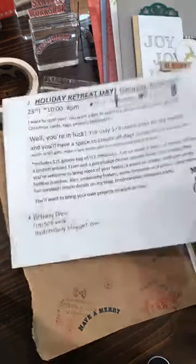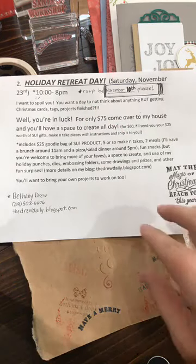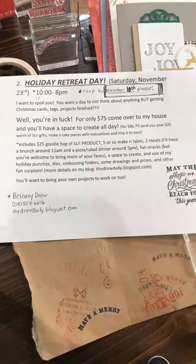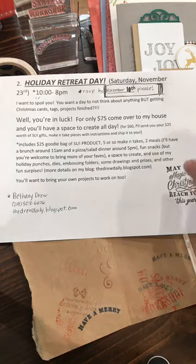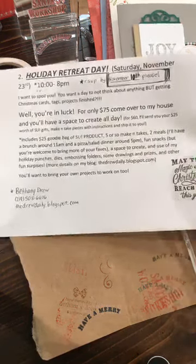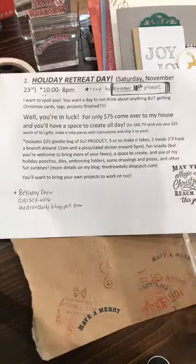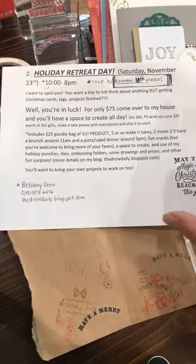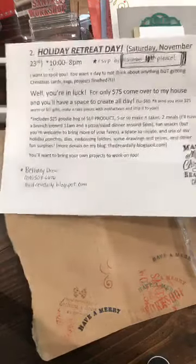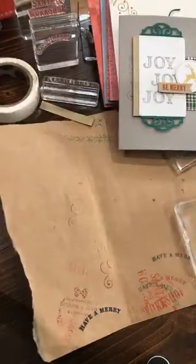My holiday retreat day is November 23rd, all day from 10am to 8pm. You'll get a gift bag worth at least $25 of product, plus five or six make-and-takes to put together. You'll bring some of your own stuff to finish your Christmas cards, and it includes a brunch and a pizza and salad dinner. Seven or eight people have already registered. November 10th is the last day to register and I'm almost closed for registration — I hope to get a couple more people to come.